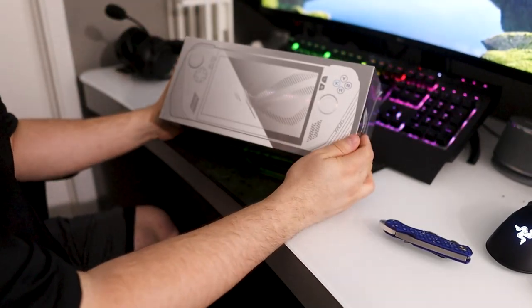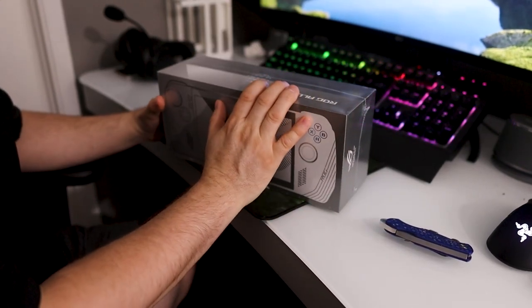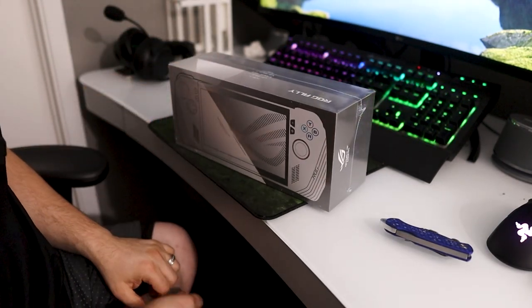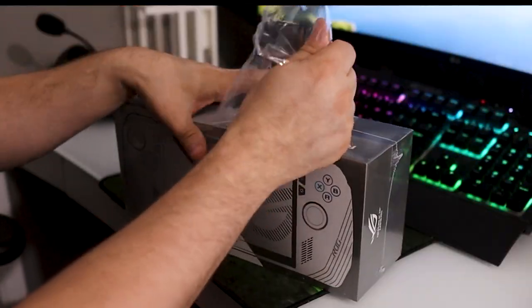Alright, to get started, here's the Asus ROG Ally. I just got mine. This is the production unit — this is the one that everyone buys, and I just purchased it, it just came today. I'm going to open it up and take a look at it and give you guys a hands-on, let you know how it feels and whatnot.